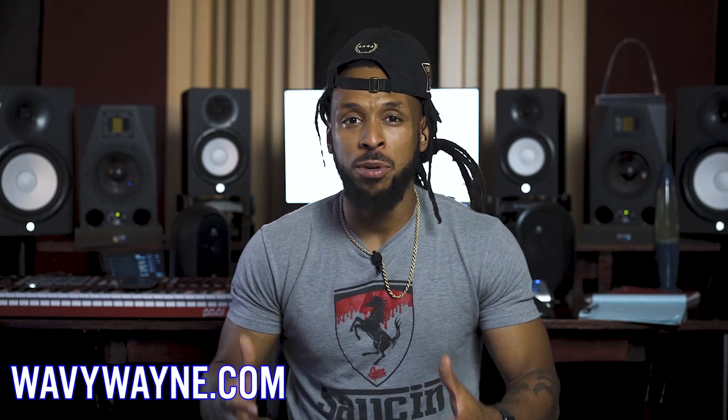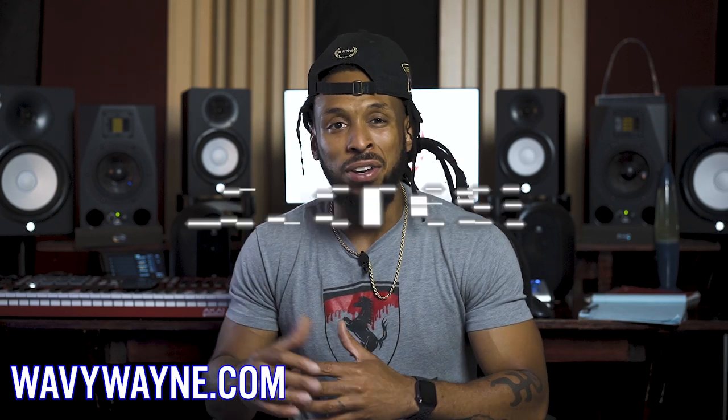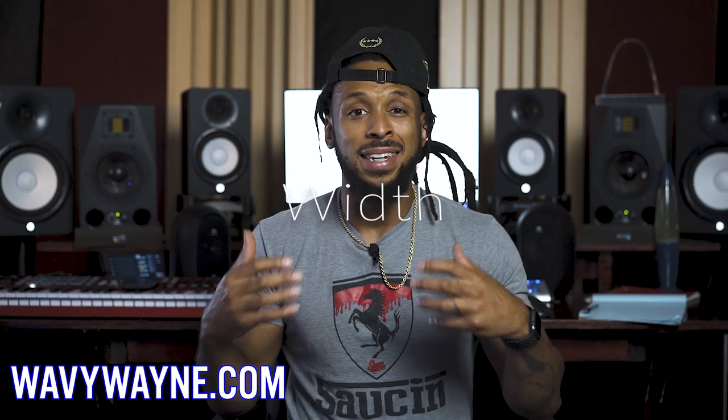Mastering can be hard work and time consuming. To get your records to match that industry standard of loudness, width, and depth, you need some professional help.